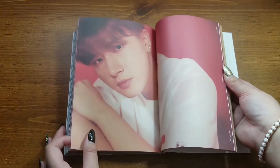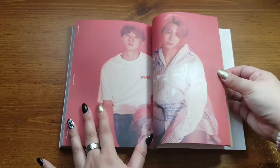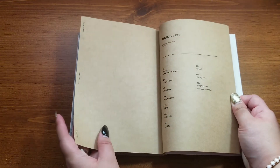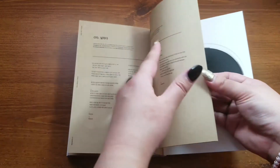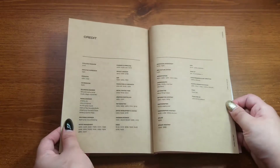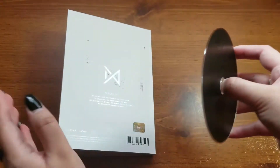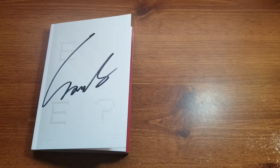Oh my god, they're all so pretty, everyone's so pretty, I can't. I keep skipping a page, I'm so sorry, I'm new to unboxing from what it looks like. And the track list. I love this — the matte look to it looks so pretty. Like CDs should be made like this, matte.